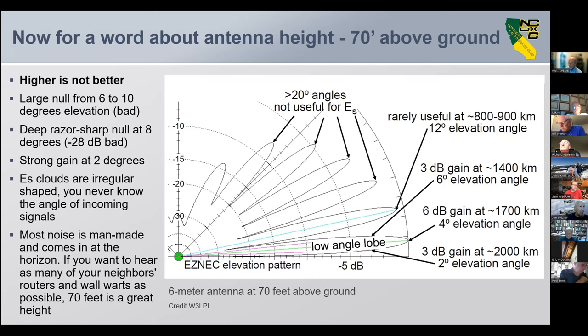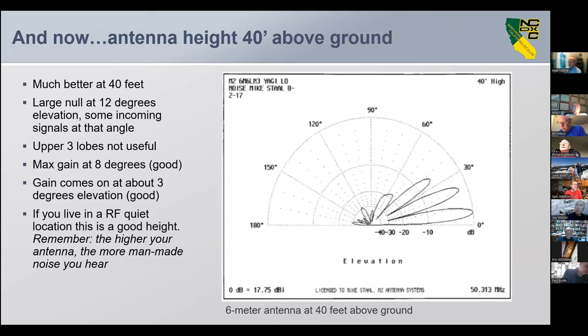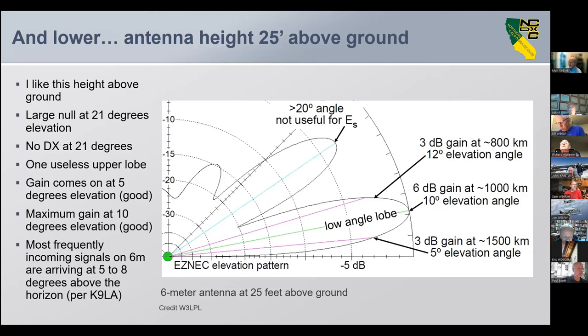Also, up that high you're going to get a lot of man-made noise coming from the horizon. So let's bring it down to 40 feet — it's much better at 40 feet. The large null is at 12 degrees. There are still three useless upper lobes squirting off some power, but the max gain is coming in at around eight degrees, which is very good. At around three degrees you're really getting into useful gain, and if you're in a quiet location this could be an excellent antenna.